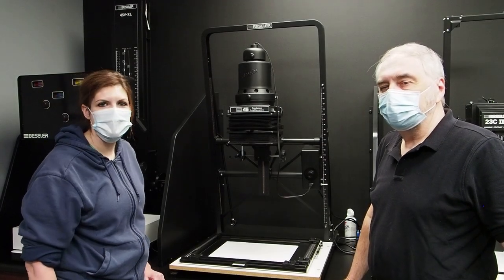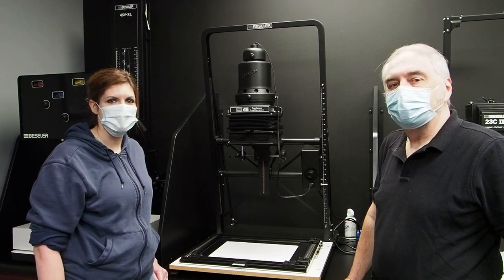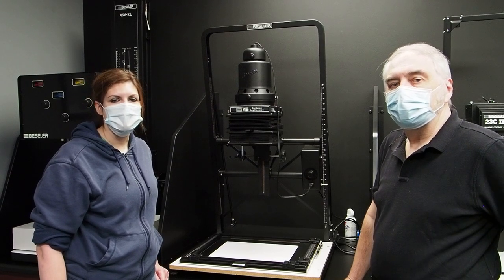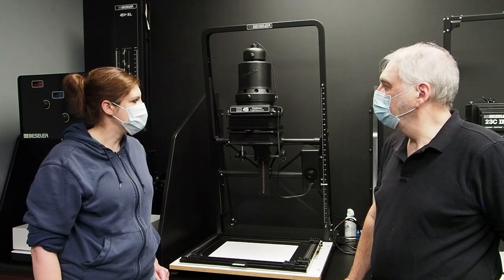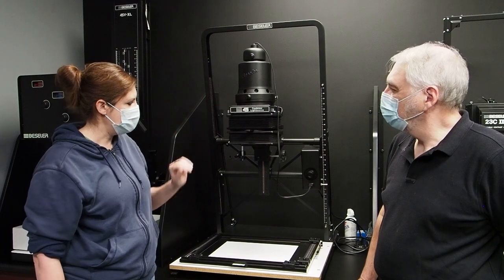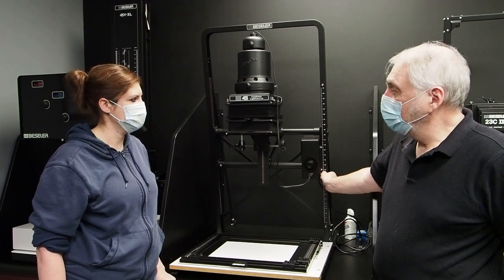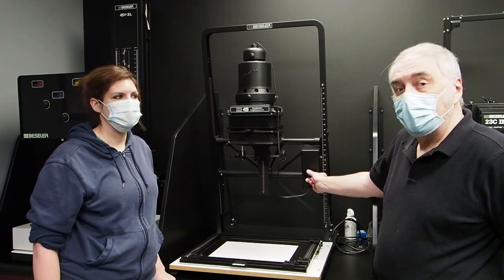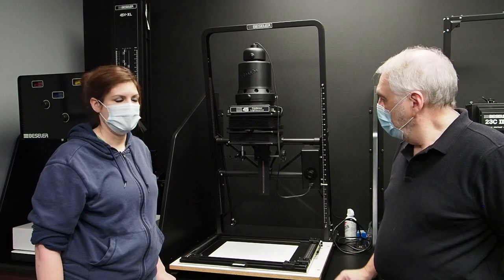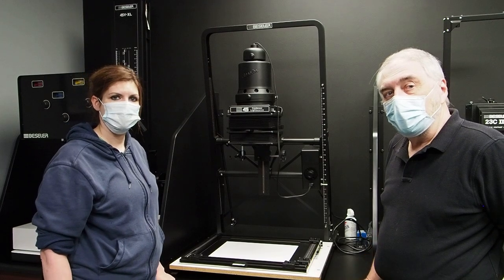This is our 45 MXT enlarger, one of the most recognized 4x5 enlargers that Besseler produces. It has the U-shaped frame, and on this enlarger we have the condenser head for black and white. Filters can be inserted into the filter drawer. Mike is going to demonstrate our motorized elevation — we can go up and go down, and we also have manual fine tuning for setting your cropping or image size. It'll also tilt forward so that we can project on a wall for very large enlargements.